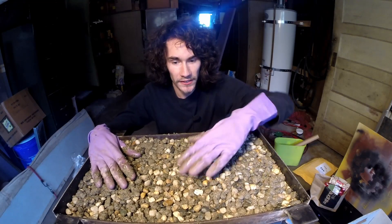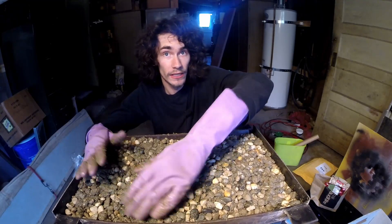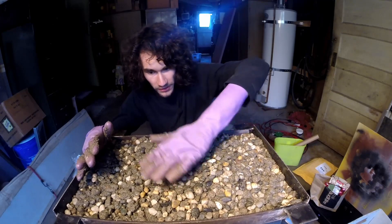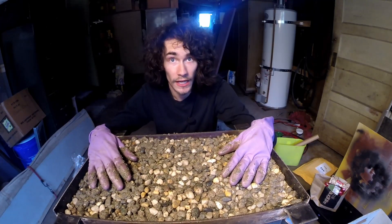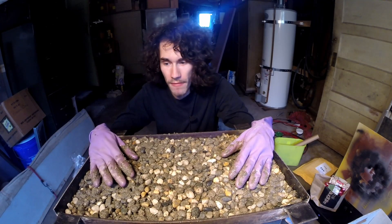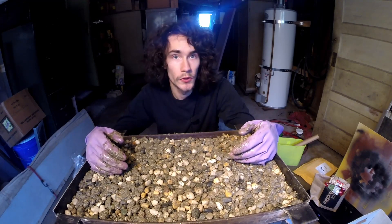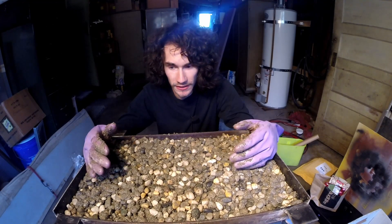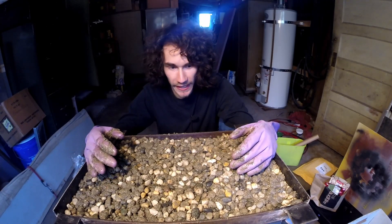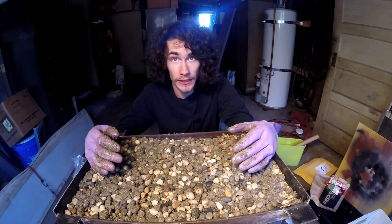I'm going to take the calculated gamble here and say that I don't think I have enough epoxy in here. Personally, I'd much rather have a little too much epoxy than not enough — otherwise this thing's just a giant crumbly mess of rocks. So I'm going to quickly mix up the last of the epoxy in the container and pour it in here and try and level it as best as I can. This stuff is super thick, which makes it a little tricky to work with.